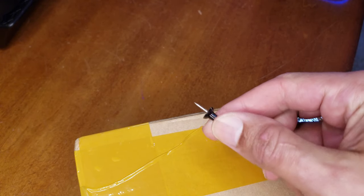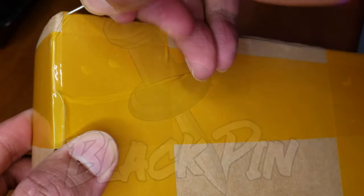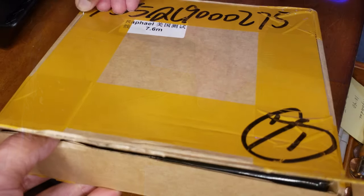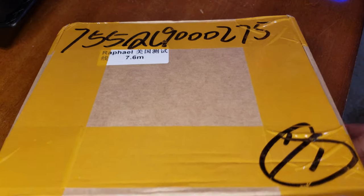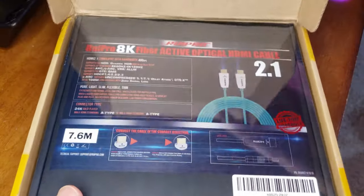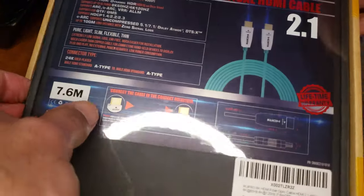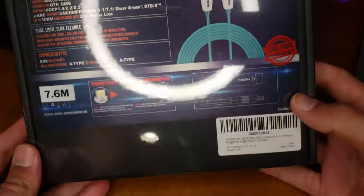You know what time it is, guys? Black pin. Hold on a minute — now that's a box. Holy crap. Let's go. Look at this box, guys.